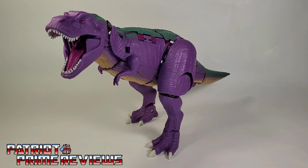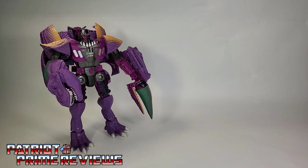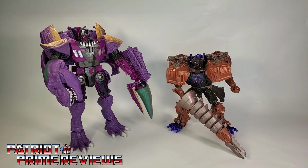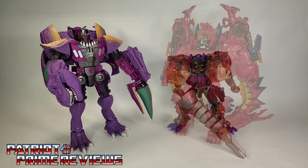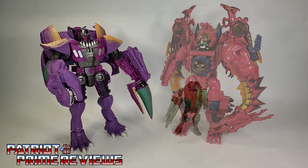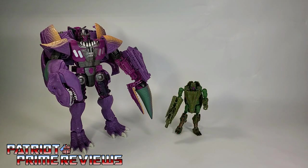One final look at Megatron in beast mode. And now for some quick size comparisons. Here is Transformers War for Cybertron Kingdom Megatron with the original Ultra Class Beast Wars Megatron, Transmetal Beast Wars Megatron, Transmetal 2 Beast Wars Megatron, and the lesser-known 'See You Later Alligator' Beast Wars Megatron.